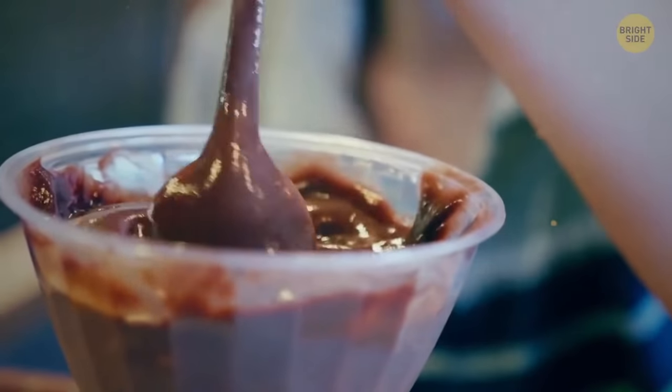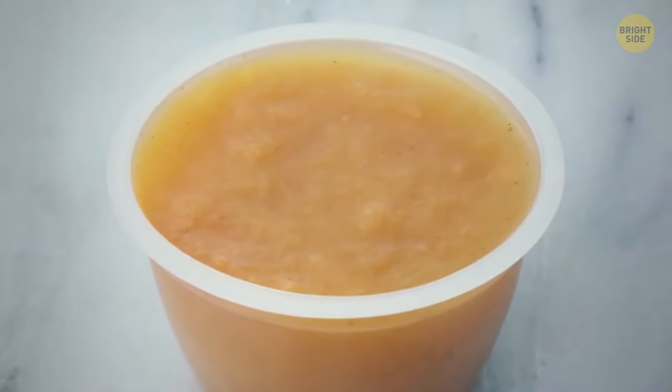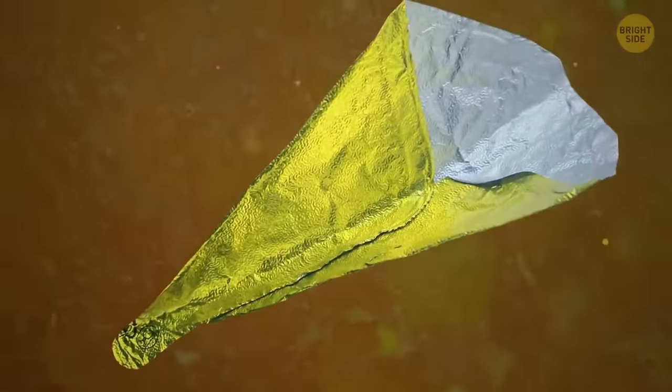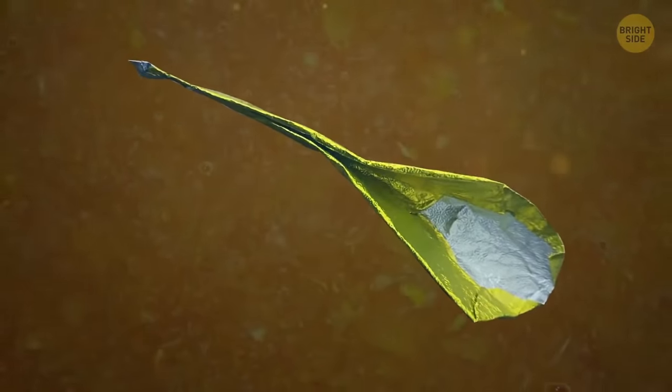A pudding or applesauce with no spoon doesn't need to be a tragedy. There's a hidden trick with the foil — it can be turned into a quick spoon by folding it into one. Better than using your fingers, huh?